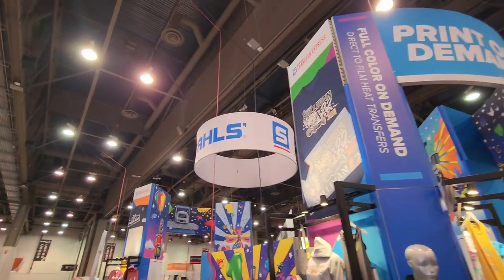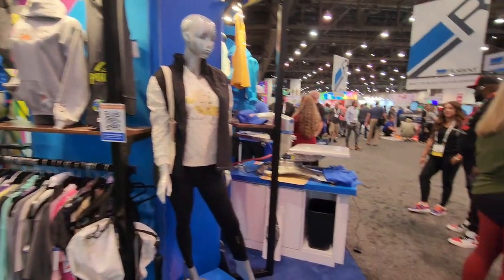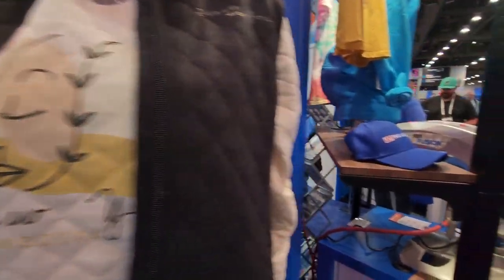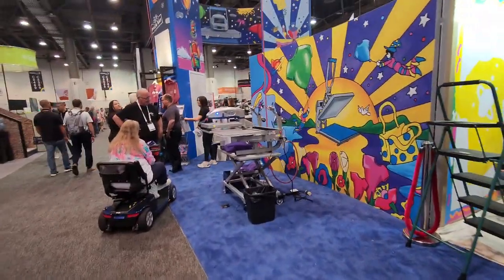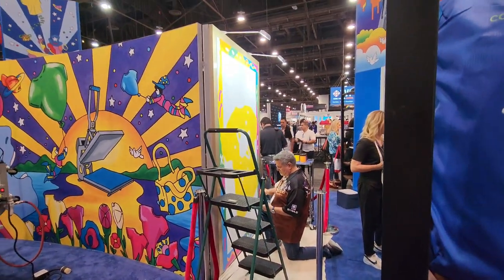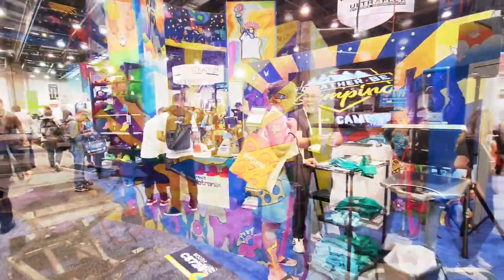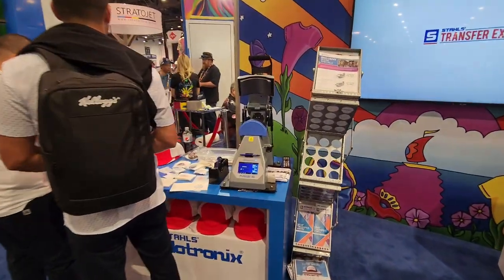We found the Stahls booth — they do heat presses and hat presses and stuff like that. I believe this is the type of work you can get done with their machines. I was thinking about getting something like that over there, possibly — we'll work our way back around to it in just a minute. Look at him doing the painting — that's pretty cool. He's over here painting this, so I'm guessing he did this as well. I'm doing something like this right here to make it hot.